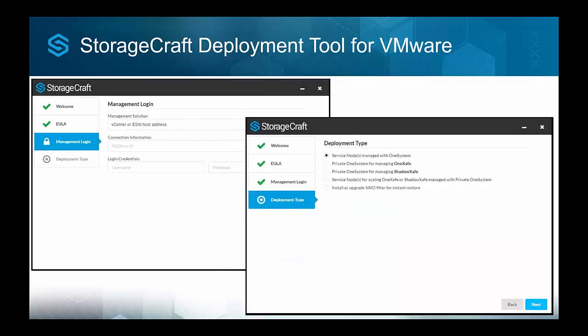From VMware, there's a deployment tool — a nice experience similar to deploying a VCSA appliance. You log into your vCenter or ESXi host and choose whether to install a service node managed by the Cloud OneSystem, deploy your own private OneSystem, or upgrade the vSphere filter. The vSphere filter requires VMware Standard licensing or above and the host must be in a cluster — this gives the ability to instant boot. With Essentials Plus, it gives the ability to initiate full restores through the API. With free ESXi, you need to use a bootable recovery environment, similar to a BMR, to restore back into free ESXi. Once you have VMware Standard licensing, you have the instant boot capability.